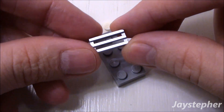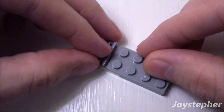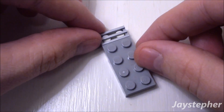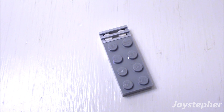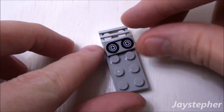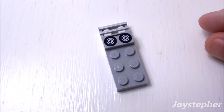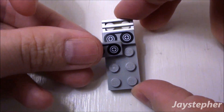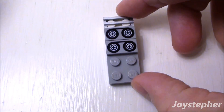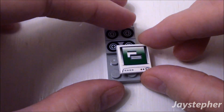Now use a 1 by 2 radiator grill. Place it inside the void. Now take 2 one by 2 flat tiles that have a tape print. Finally, a 2 by 2 tile with the screen print.